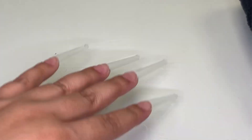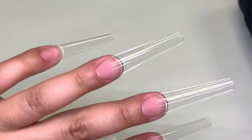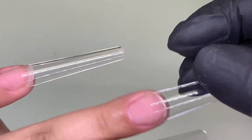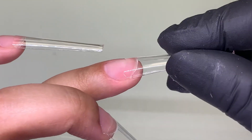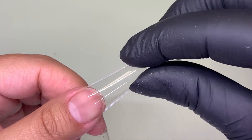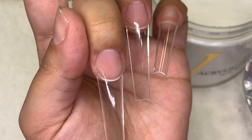Here I'm just showing you guys a little test of how sturdy they are. Once you complete it correctly, you should have a lot to play with before they start becoming loose. Moving forward, you're going to see that I'm going to be capping the nails with a very thin, clear acrylic.